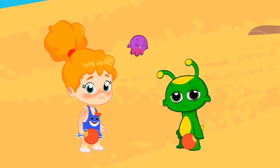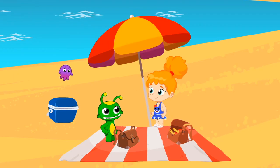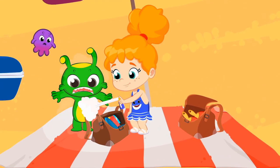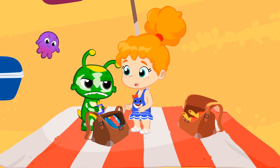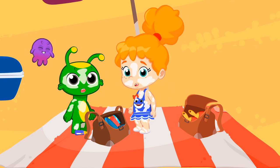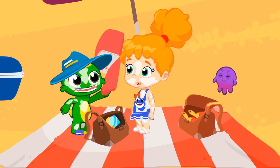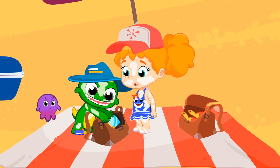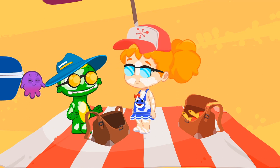Have you understood? Very good. Put on sunscreen all over your body. Perfect. Now we need something to cover your head. Great. And what else? Cool sunglasses. You're ready to keep playing.